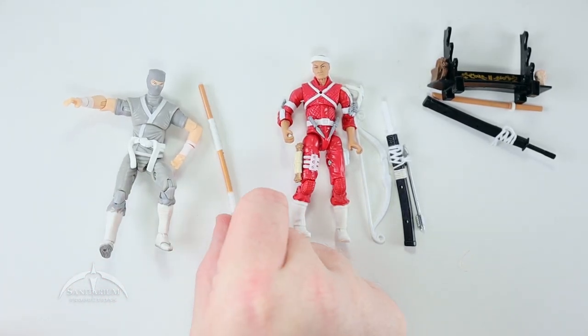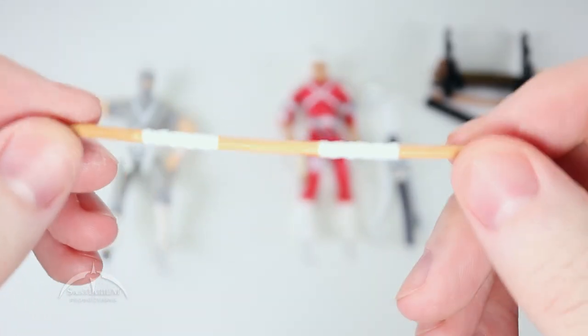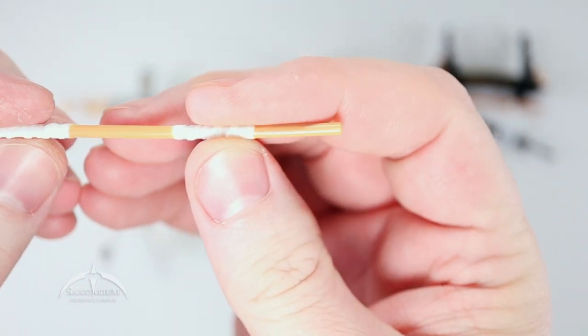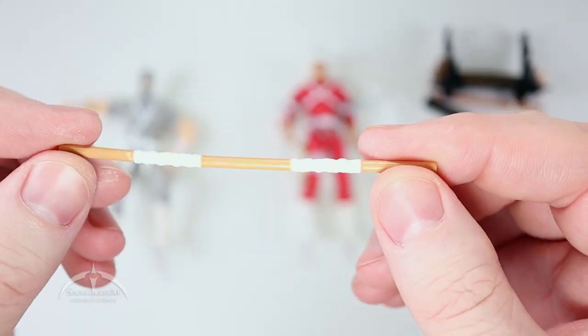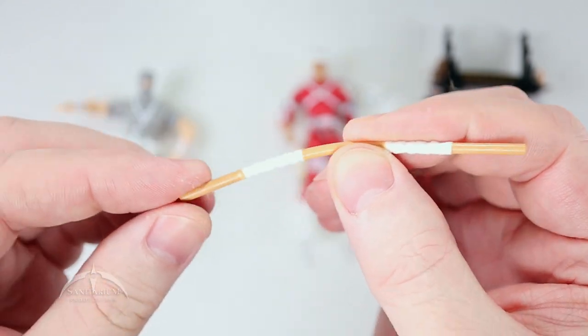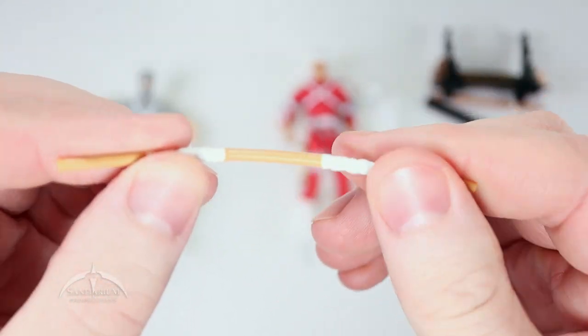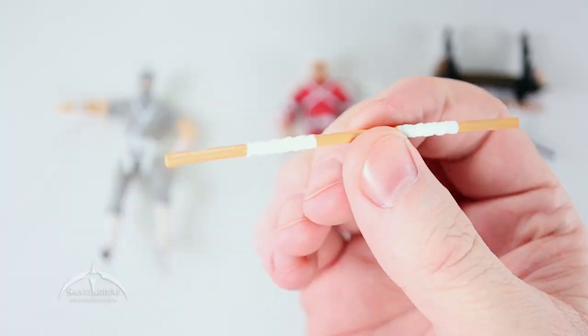Moving on to Snake Eyes, the Ninja Apprentice. He comes with this cool bow staff — nice brown color with regular white wrapping. Pretty plain, it's a little bent, made out of that kind of semi-soft plastic, so you could heat it up to get it back to whatever shape you want.